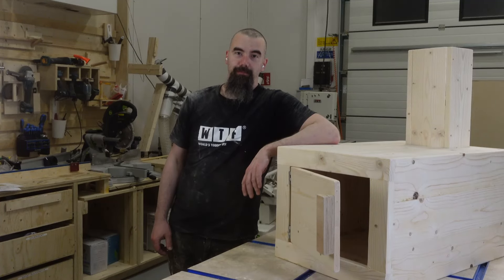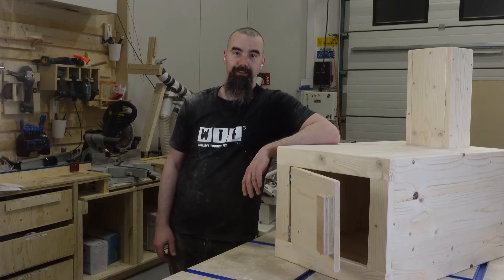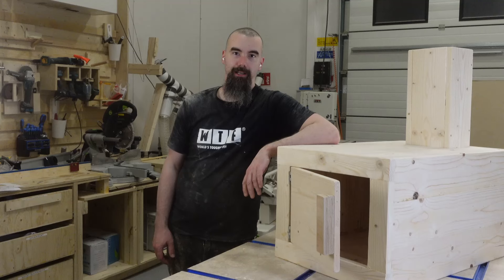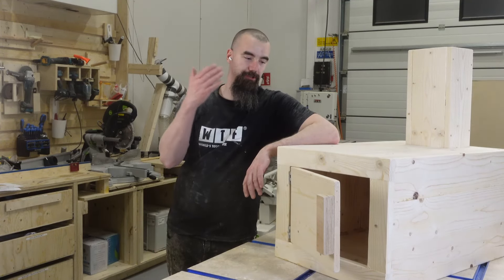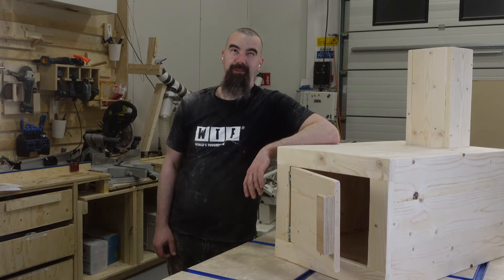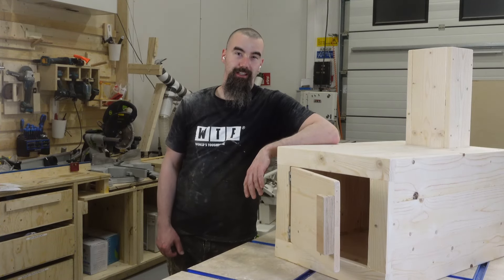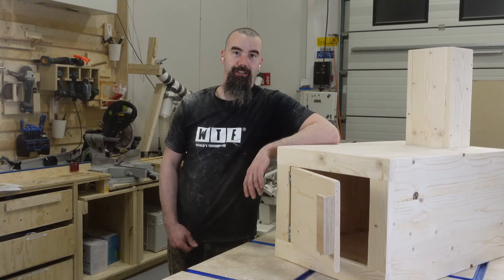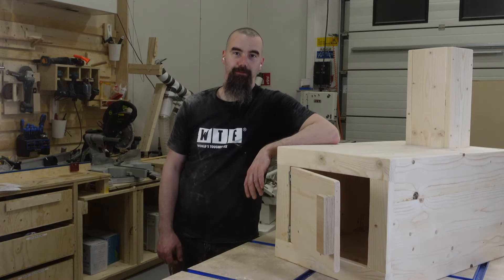In this video I will build something very stupid, which is this stove made from wood, and at the end of the video I will light it on fire in my cabin by the lake. Let me know in the comments before you see the actual end result how long do you think it will last, and let's see who gets closest.